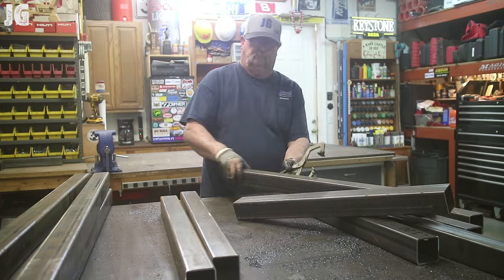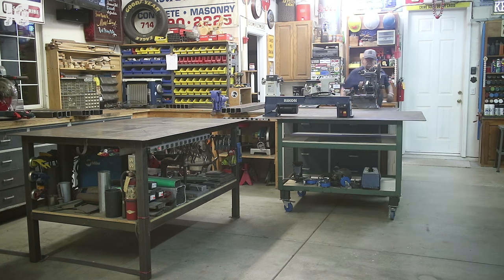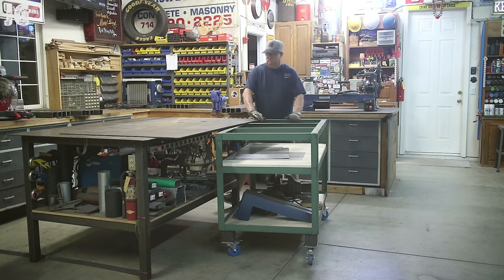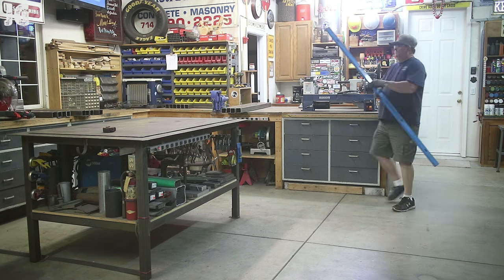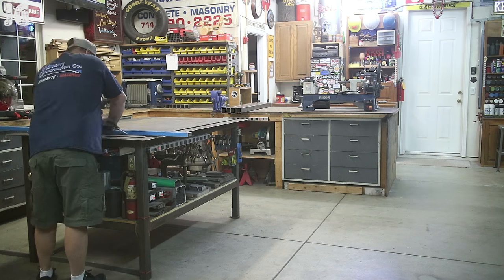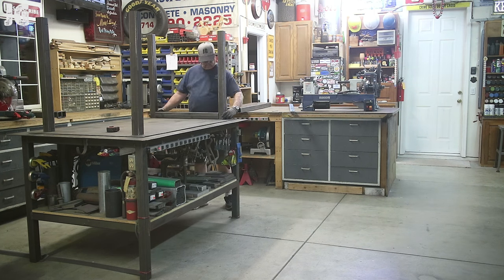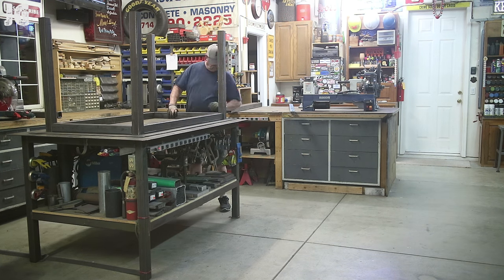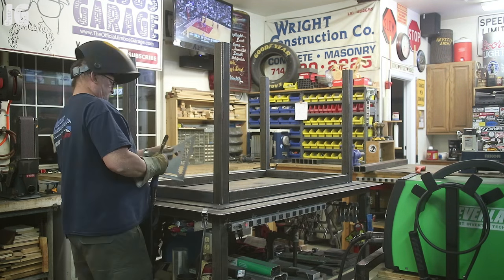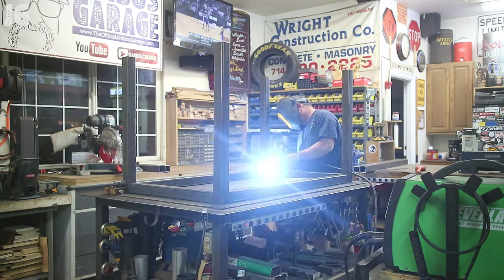Once I got everything cleaned up and all the pieces ready, I'm starting to assemble. I've got my plate on top of my welding table and I'm making my layout marks where I'm going to start assembling. I'm starting by putting the legs up first and the braces between them. Once I get everything centered on the plate, I'm going to start tacking things into place. It's important during this process to be sure everything stays nice and square as you're doing it — that's going to help for the fabrication as you get further along in the project.